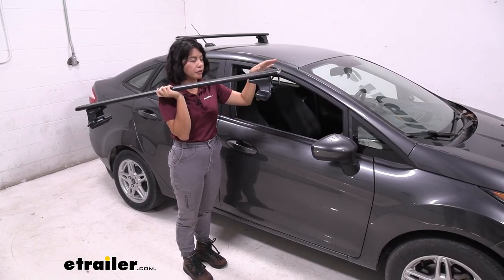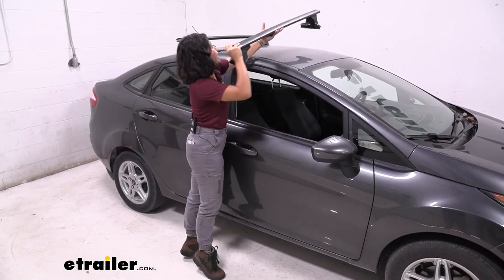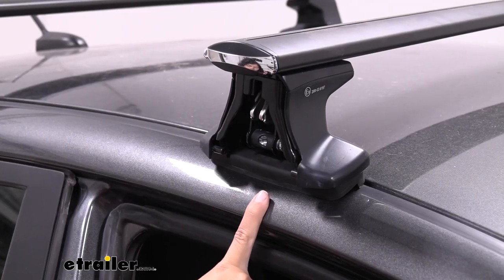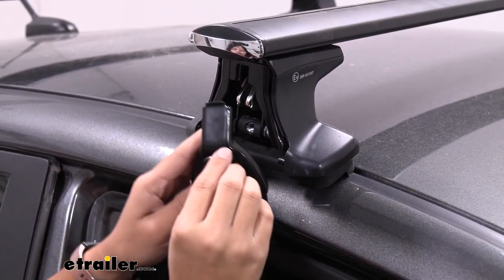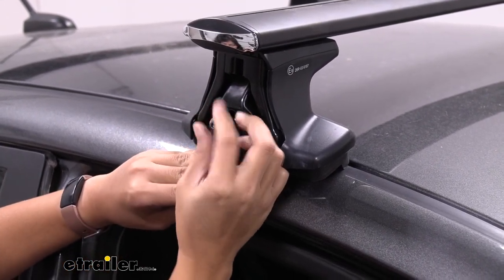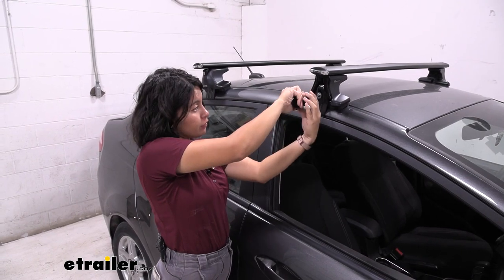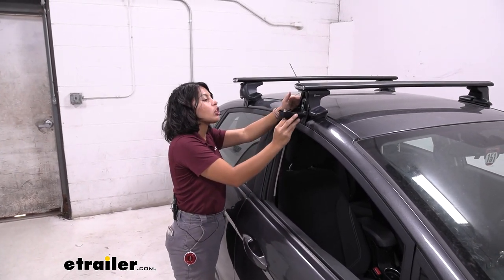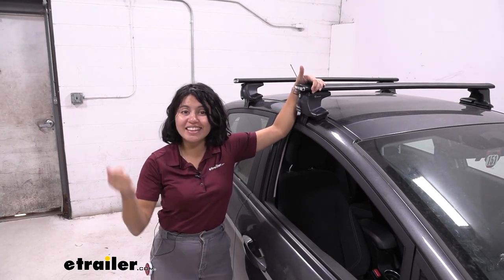Now you're ready to put your crossbar on your roof. The rubber pads mean you can place it there all by yourself — just make sure it's facing the right way. You want the taller portion facing front and the tapered end of the crossbar facing the back. Once you've lined up your tower at your spot, get your hook — you're going to have a washer as well as a bolt. Thread that onto the tower and hand tighten it down. Your tool is going to have a torque spec, which means once you get enough tension it's going to click so you don't over-tighten it. The final step is to get your locking end caps, fit them onto the tower, and turn the key to lock. Do that for all four towers and you're done with the install — ready to load up your roof rack and hit the road.